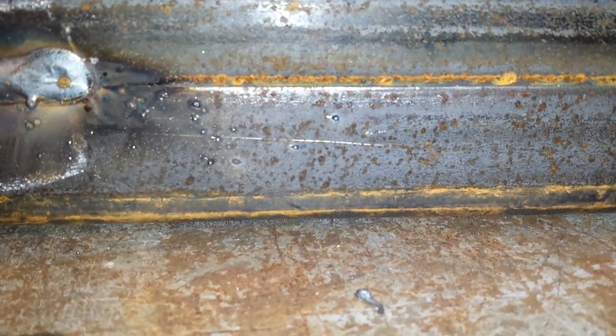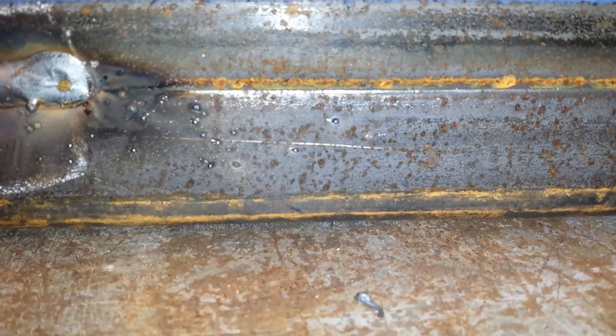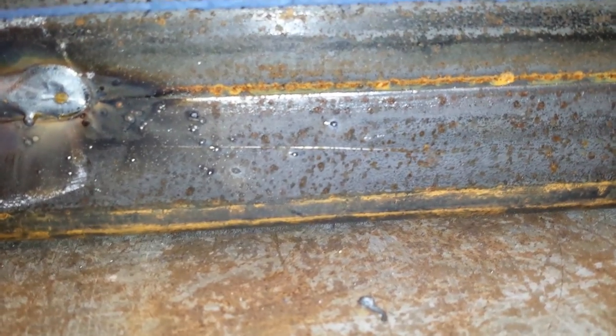What he did is put a bunch of intermittent welds all the way down the thing. They're roughly four inches long, and it looks like he's got about a 16-inch pitch between them.